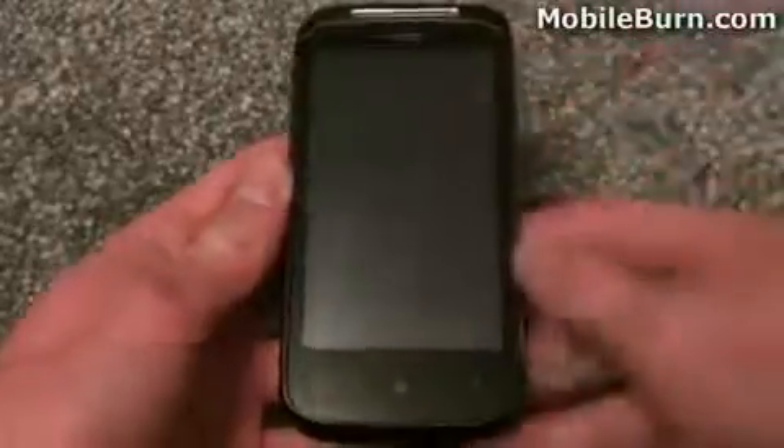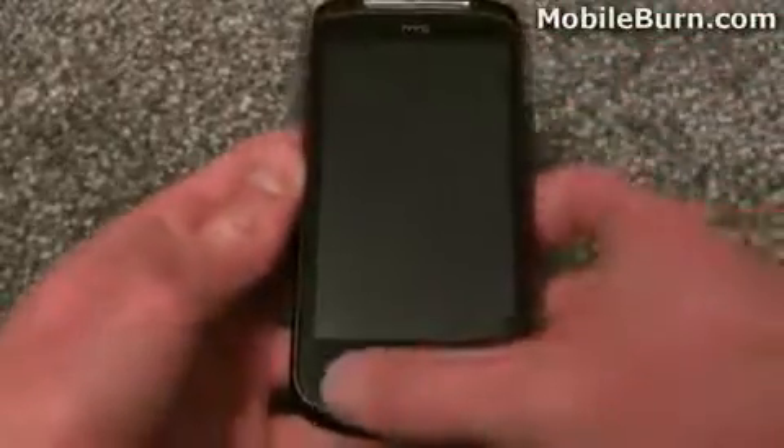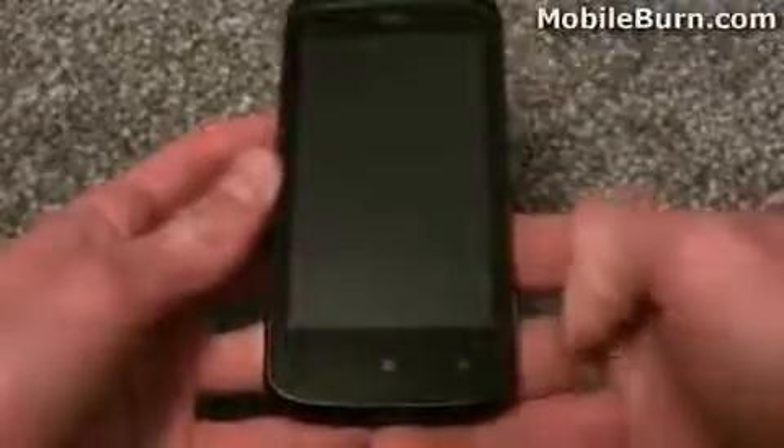So first of all on the Mozart you can see we've got a rather large 3.7 inch capacitive touch screen that supports multi-touch, pinch gestures, and things like that. Beneath that, under the same piece of glass that covers the screen, we've got these 3 touch sensitive keys: a back key, a Windows menu key, and a search key.